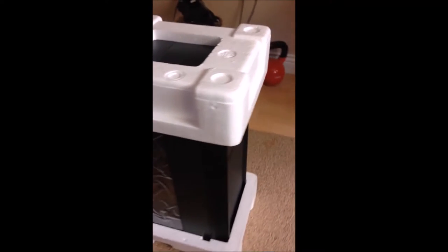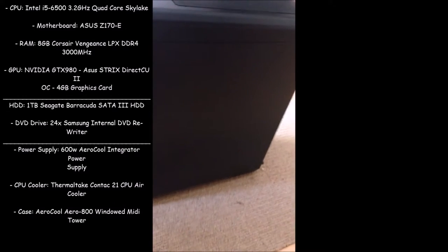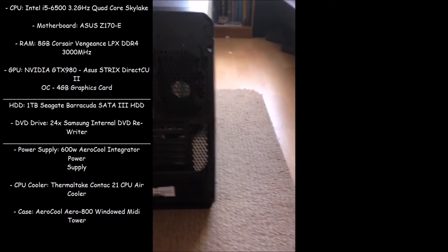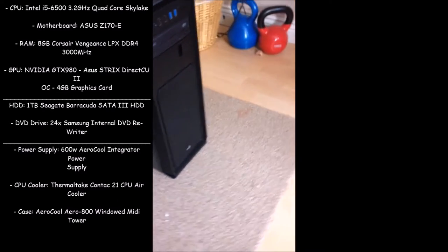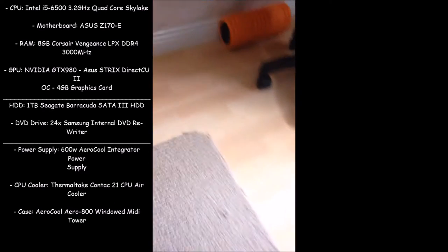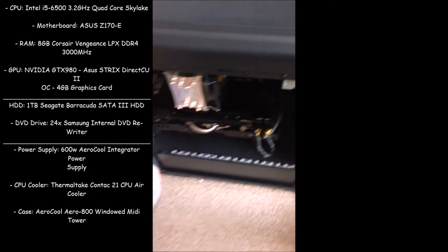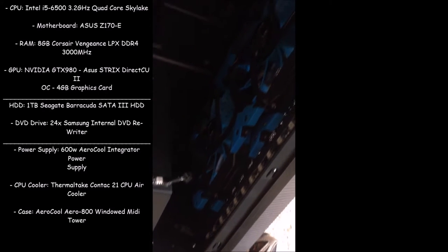I'm going to throw the specifications up on screen. It is an Intel i5 6500, 2GHz to 3.2GHz quad-core Skylake. The motherboard is an ASUS Z170E, 8GB of RAM with Corsair Vengeance LPX DDR4 3000MHz. The graphics card is an NVIDIA GTX 980 ASUS Strix DirectCU 2 OC 4GB.